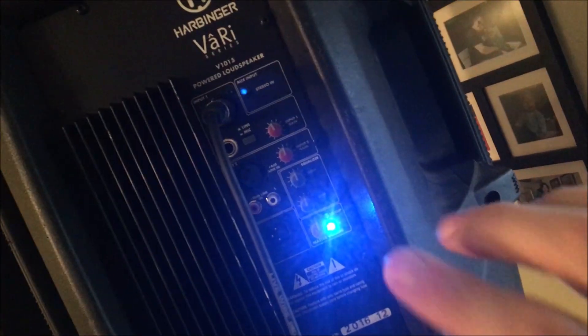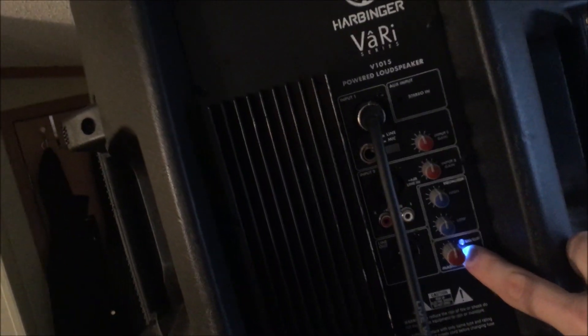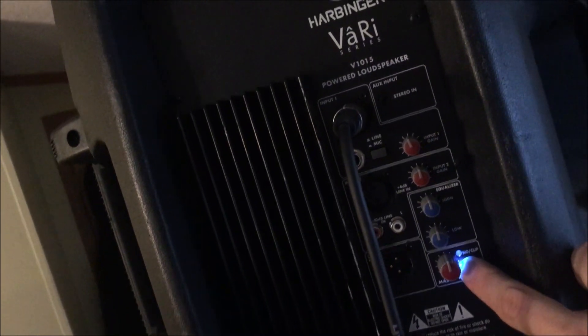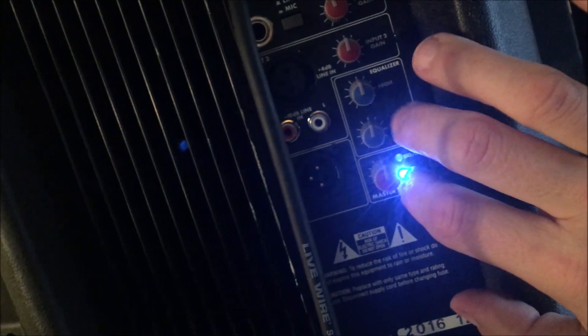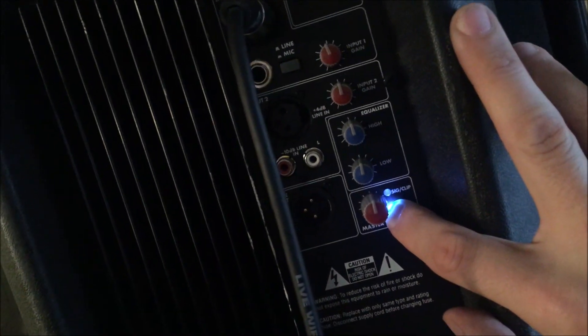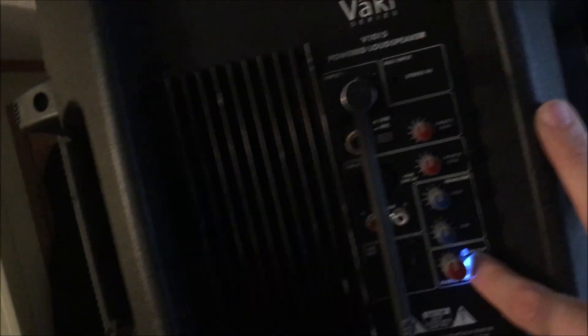The mixer is feeding a Harbinger powered speaker. I have it set to line input — not mic, because mic adds decibels. I've got the input gain at 50%, EQ at flat response, and the master set to 50%. That's as flat as it can get and a good starting point.